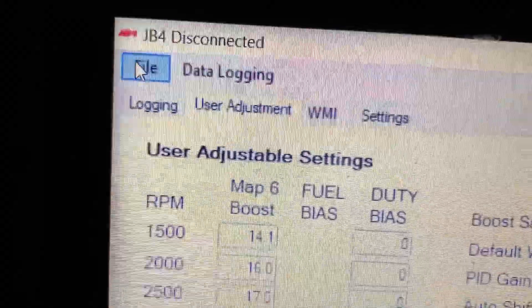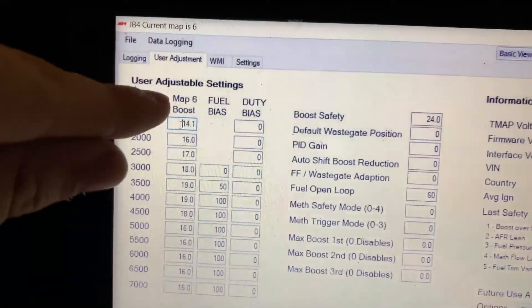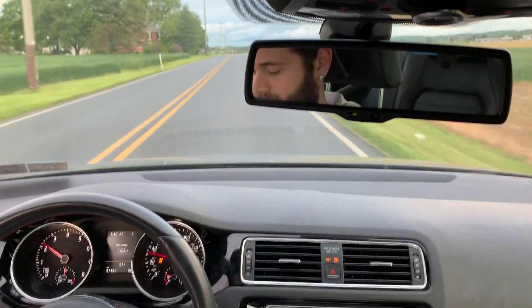Update time — that actually worked! He sent me some values back, so I'm going to load up and connect to JB4 again. He wants me to start using map six. To change the settings: we had it on boost safety at 20 psi, and we are bumping it up now to 24 psi. So right here it says map four — go over here, connect with your car on, now I'm connected. Go over here and pick map six like he told me — see it goes to six — just boost safety to 24 psi. He gives me all the RPM values and I'm supposed to change those settings too.